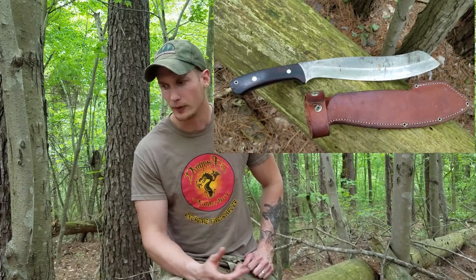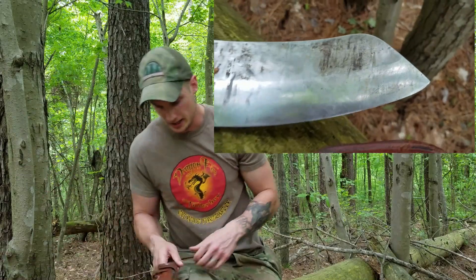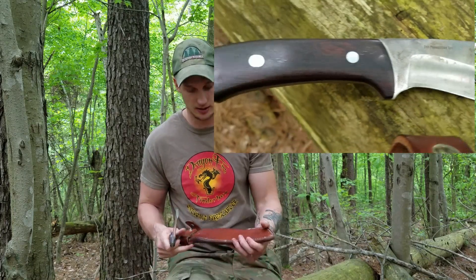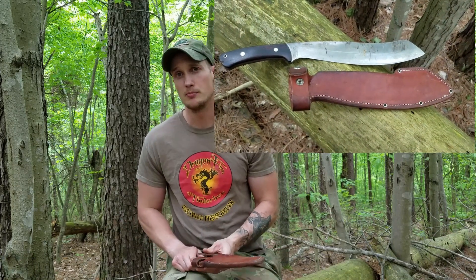Now, before we get too far into this, let me just say: Mike Stewart, bring back that Pairing. Seriously, it's a great knife. My friend Isaiah really loves the blade. It is an epic blade — there's just no doubt about it. It's a big piece of A2 steel with a nice thin edge, and it's hard to beat that. The geometry of this knife just begs for snap cuts. It really is an awesome knife.